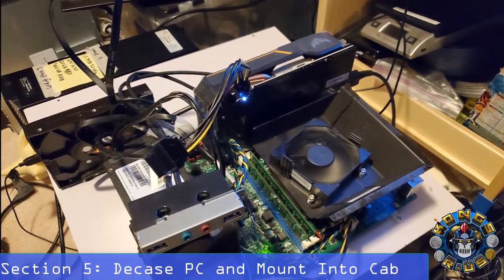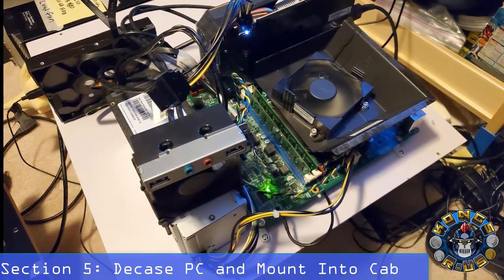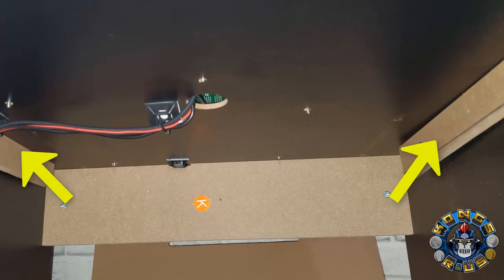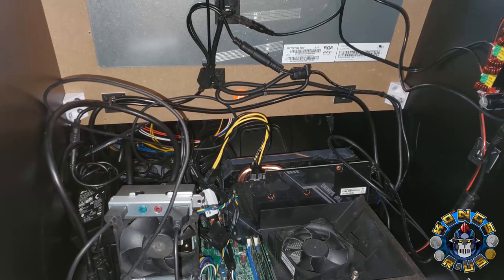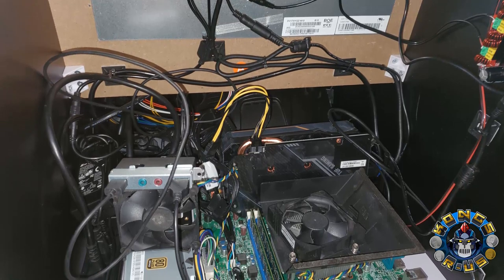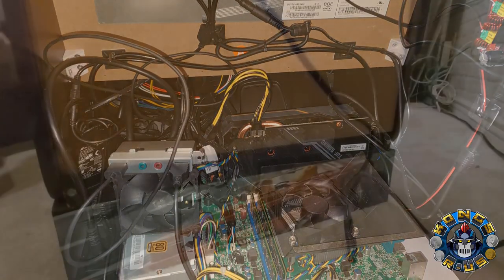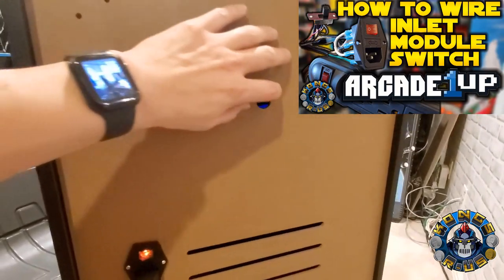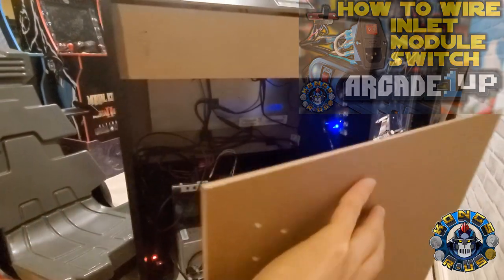Next, I went to work on the guts and decased a Lenovo ThinkCenter M73 and mounted it to the stock Out Run panel board. I added support beams on each side so the PC would sit nice and secure on top, then slid everything into the back of the cab securely. I also installed a custom inlet module switch on the back — check out my full tutorial on how to make your own and get it working with your stock Arcade 1UP power switch.